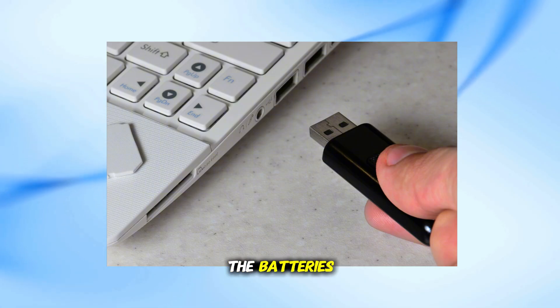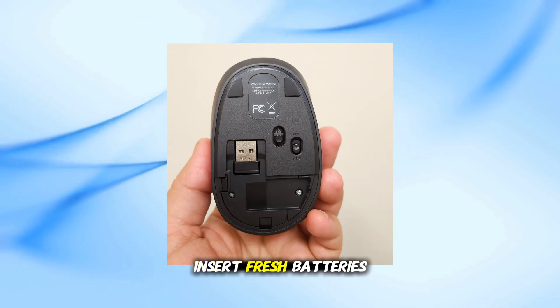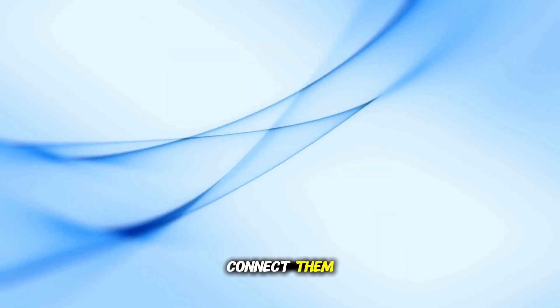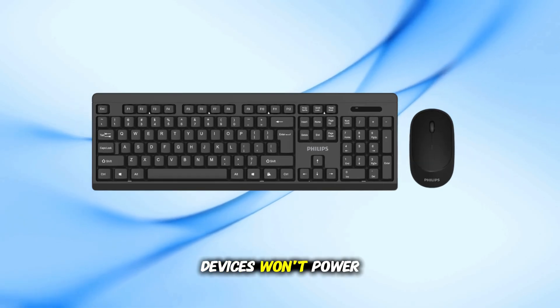Second, don't forget the batteries. Insert fresh batteries into both the keyboard and the mouse before trying to connect them. Without batteries, the devices won't power on.